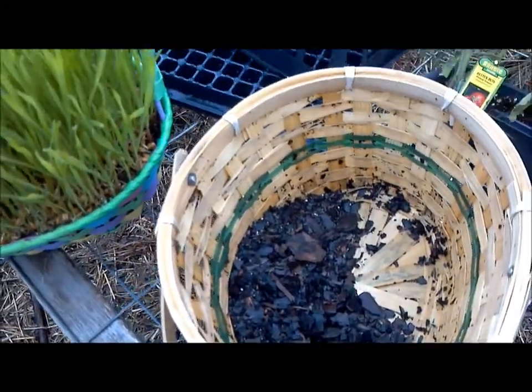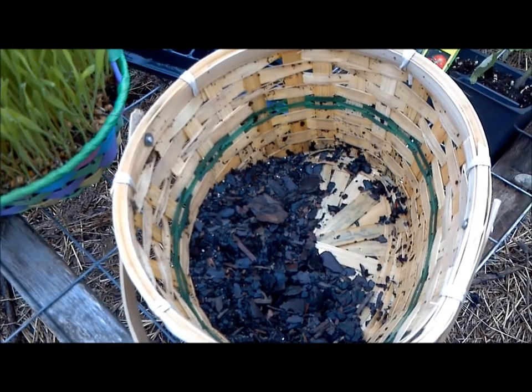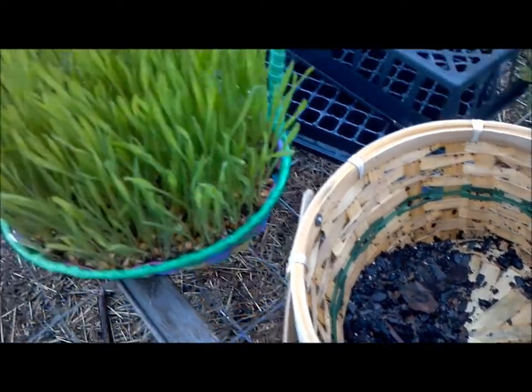This one has been about eight days along. This other one I planted a few days later and the chickens got into it and there's nothing left. So we're going to replant this one today so you can see the full process for growing wheatgrass.